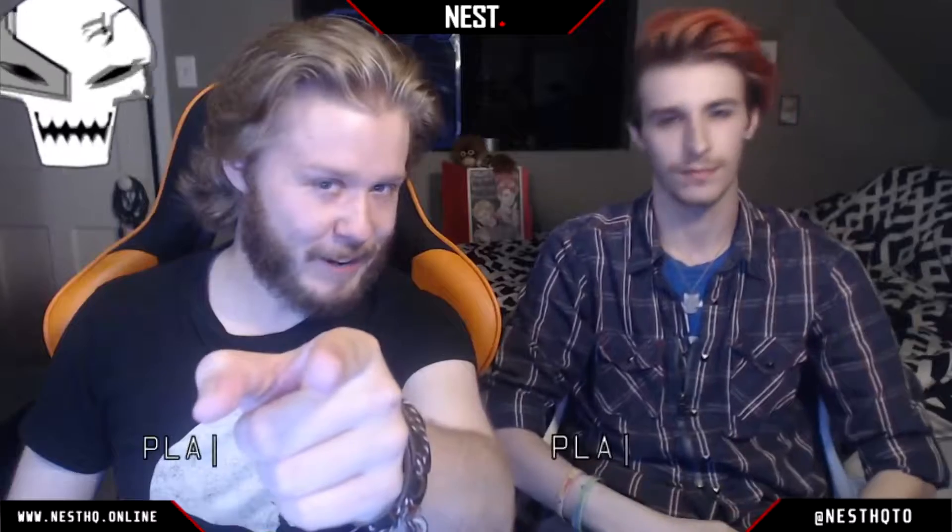Greetings, villains, vigilantes, heroes, and heroines. You're tuned in to Project Supervillain. We're your hosts — I'm Mark Drifter, I'm Midnight White.